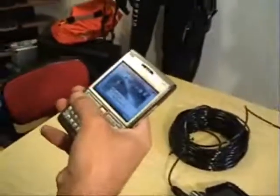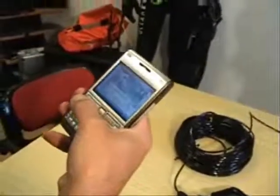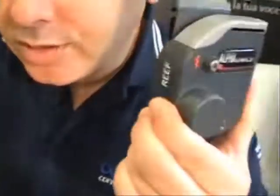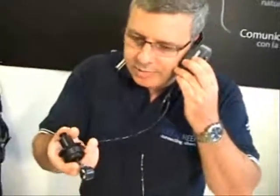Now that we have everything set up, before we go on our dive, we like to make sure that we are able to receive and transmit phone calls. To do this, get a friend to call you on your cell phone. You should hear the phone call coming in through the unit — you do not need to wet the contacts or anything. To answer, just hit the button very briefly.